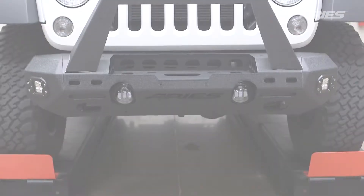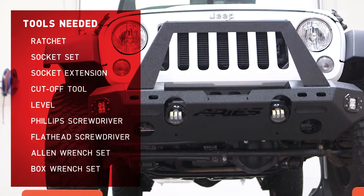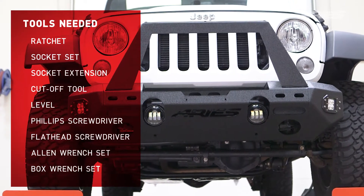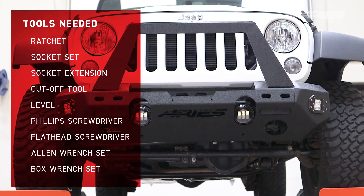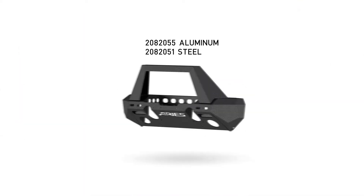Welcome to the installation video of the Ares Trail Chaser Front Bumper on a Jeep Wrangler. This bumper is available in both steel and aluminum, and its modular design allows for multiple configuration options.